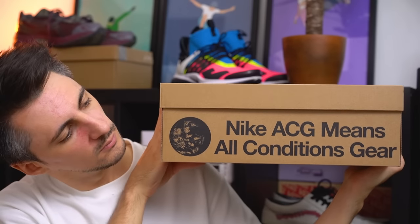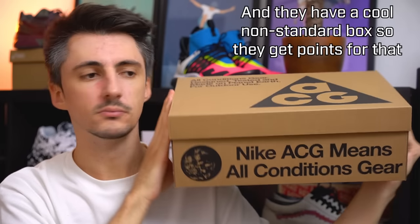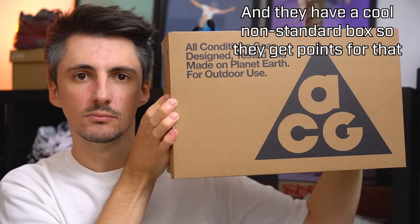ACG has definitely been moving in a more performance-centric direction on top of that hiker core aesthetic. These are right at home with the most recent ACG clothing collection — they come in at £110 or approximately $120. We're going to be taking a look in more detail at aesthetics, construction, comfort, and fit, and answer the question: are these worth picking up? I've had them for about a week.